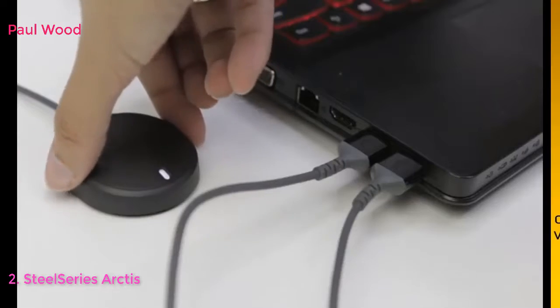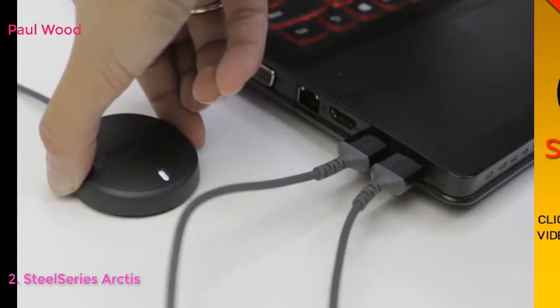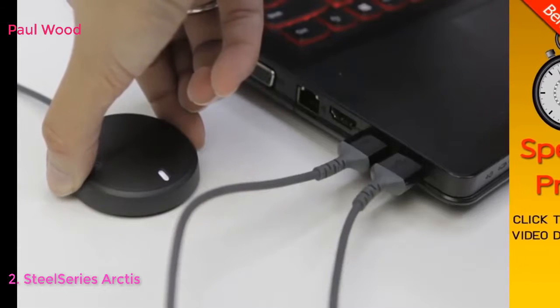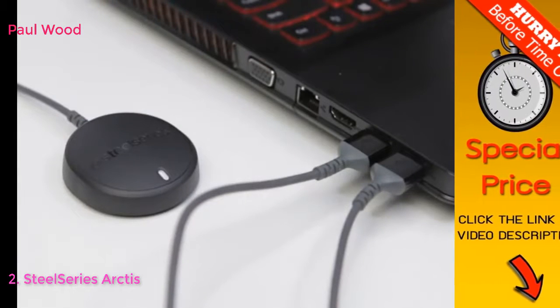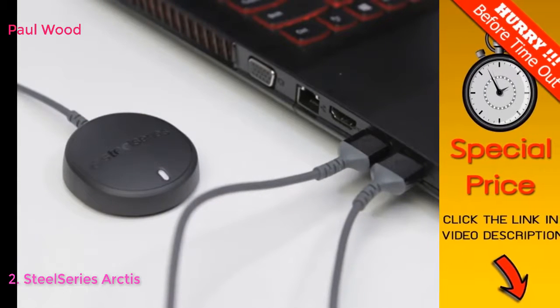Your Arctis 7 already comes paired to your transmitter, but if you need to pair it again, press and hold the transmitter pairing button for five seconds until the LED begins blinking rapidly. With the headset off, press and hold the power button for six seconds.